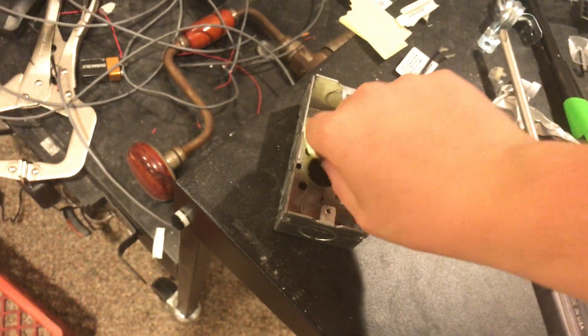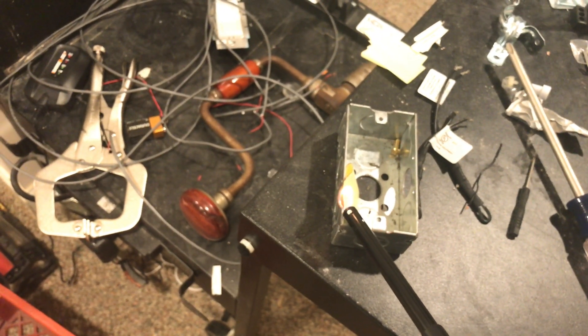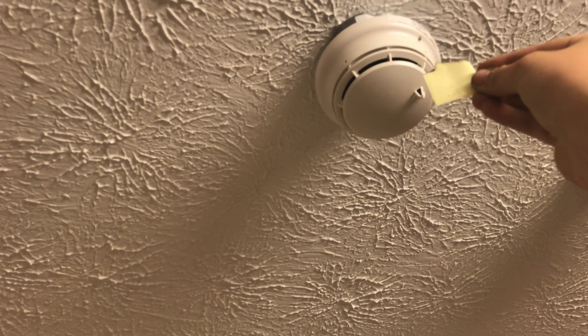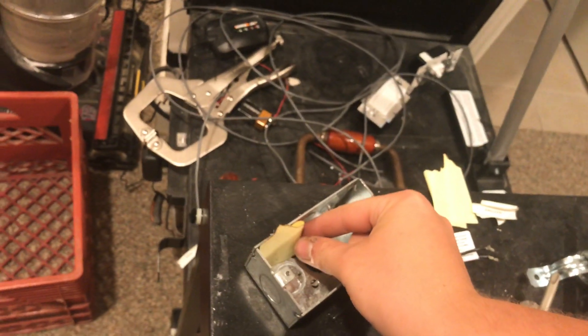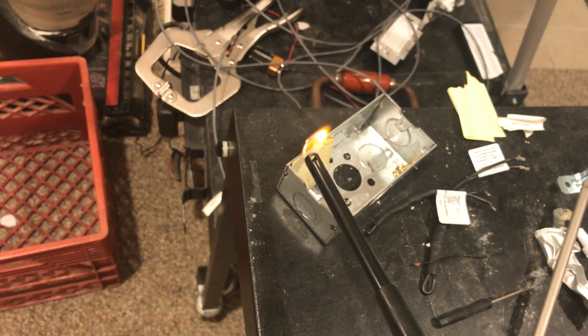We'll smoke-test the smoke detector with our piece of paper — do not try this at home. All right, let's test it. Hopefully that's enough smoke... that's probably not going to be enough smoke. Let's try that again. There we go, that's better. Here we go.